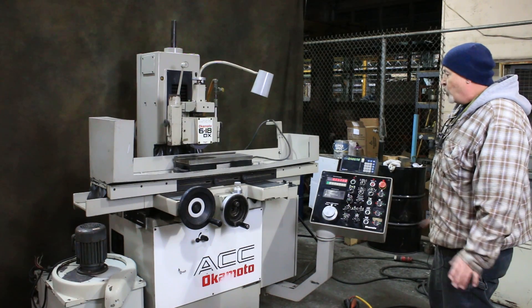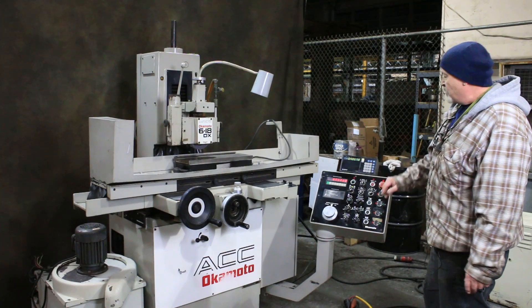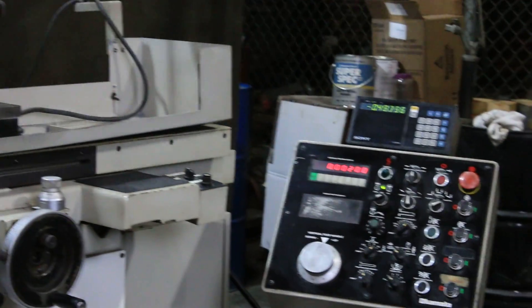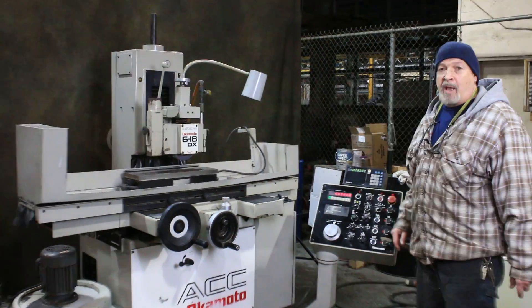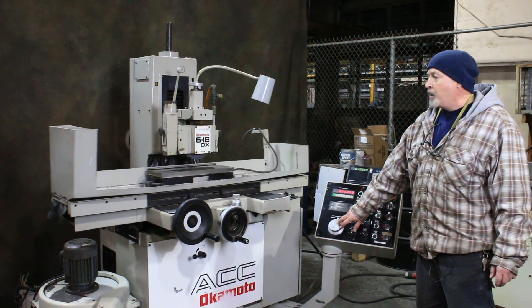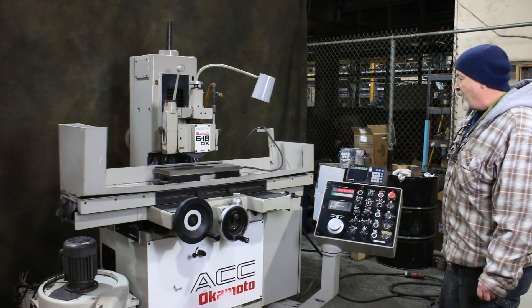Right now we're in the park position. The grinding wheel is running and the hydraulics are on. To get the table moving automatically, we start it up like that. This machine can be used completely by hand if need be. The down feed hand wheel would be this impulse generator, but for now we're going to demonstrate it in its automatic mode.